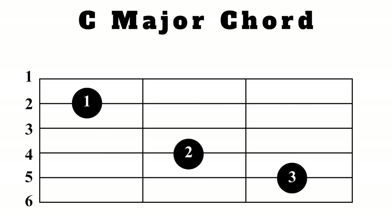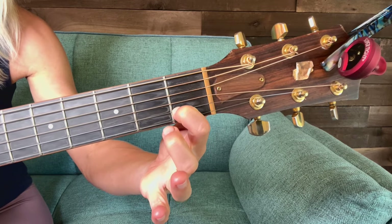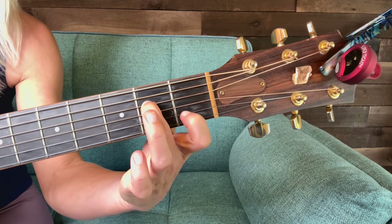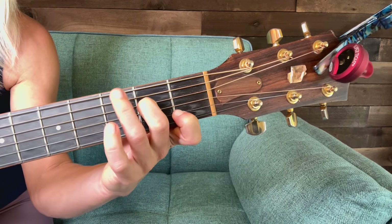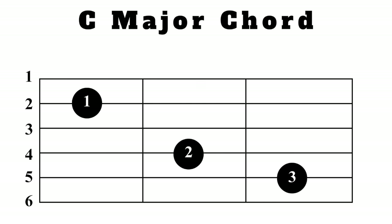We're going to use our first finger in the first fret on the second string. Then we're going to add our second finger on the fourth string in the second fret. And then we're going to add our third finger on the fifth string in the third fret.